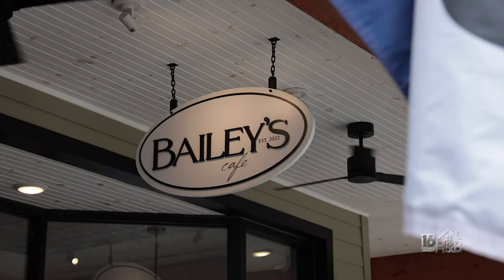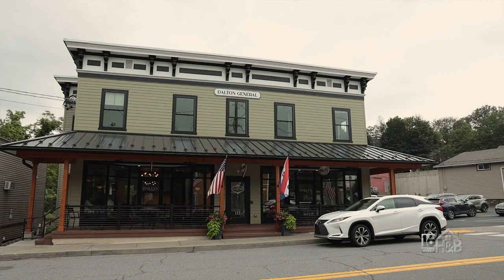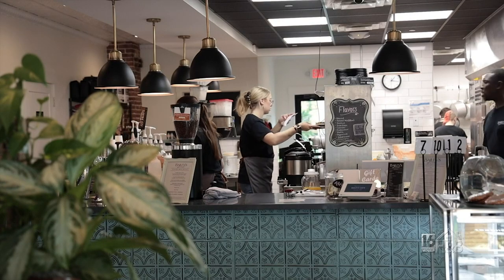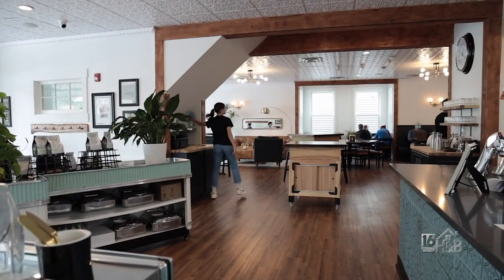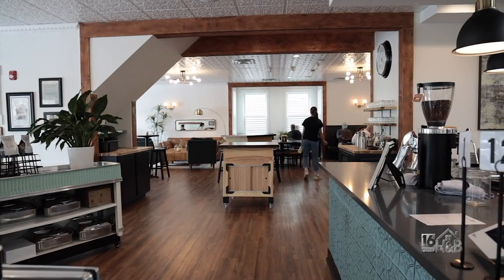Bailey's opened up in January of 2023, so this is our first year. We're in the building that was originally the Dalton Country Store, which has been completely renovated and redone. Here at Bailey's, we are a retail coffee shop on Wednesdays, Thursdays, Fridays, and Saturdays. We serve breakfast and lunch along with our whole coffee bar and all of our baked goods, open to the public from typically around 8 o'clock in the morning until around 3 in the afternoon.